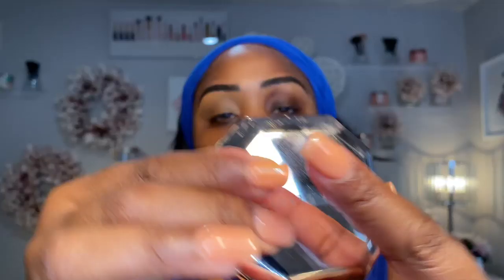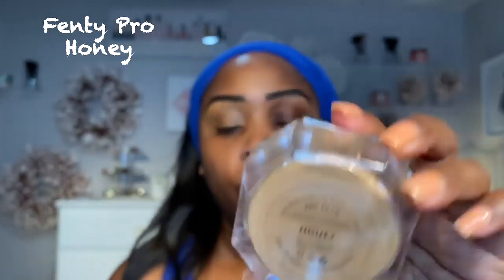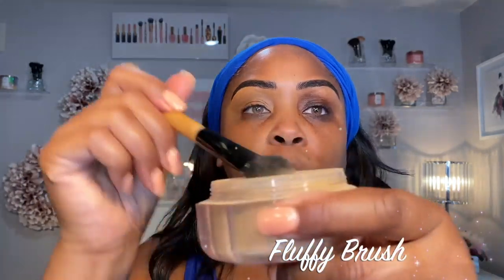So I went and got this Fenty powder. At first I got banana, but banana was too light, so I went and got honey. We're just going to take a little bit of honey — use any old kind of brush that you find, it doesn't matter — and just put a little bit to make sure that the Dermablend doesn't crease.